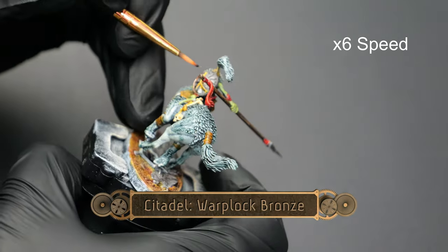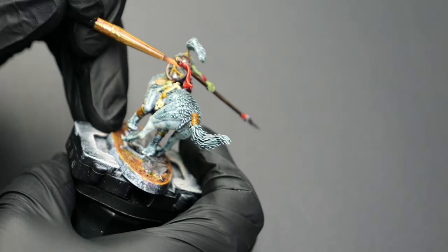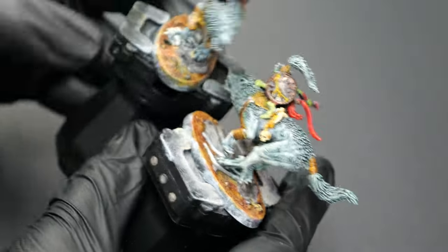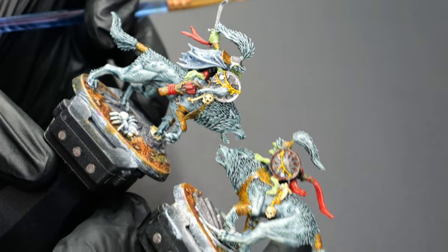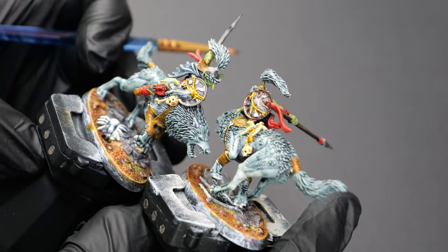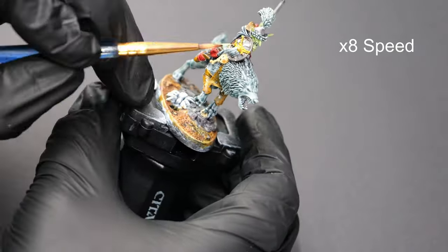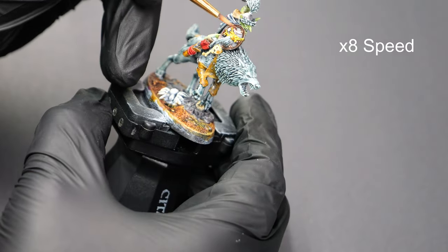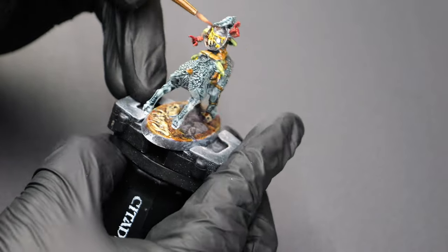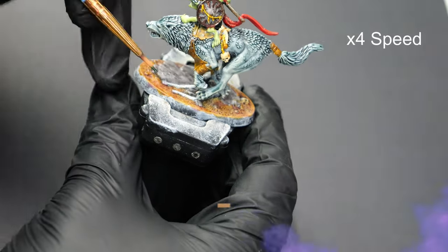Now using some Warplock Bronze, I'm going to pick out the details on this shield. I did a Leadbelcher on another shield, and we're going to do a quick comparison to see which one looks better. I'm definitely thinking the Warplock gives a nice bit of extra color — the Leadbelcher kind of blends in a little too much with the Basilicanum. So we're going to go ahead and redo this one guy's shield and then use the Warplock for all of the others, as well as a couple other little details like the hand guards of some of the weapons.